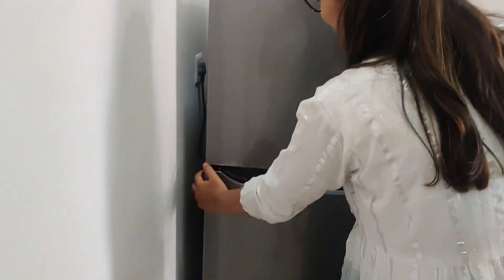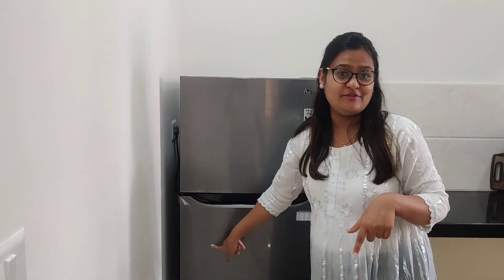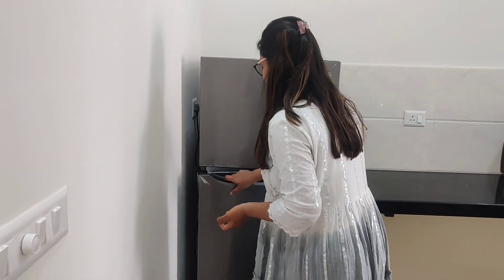This is my top compartment. Also, there is no handle on the fridge, which is an advanced design. Instead, I have a notch over here, so we can hold the notch and open the fridge.